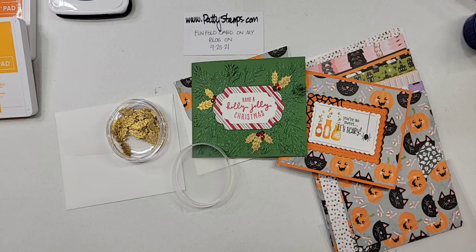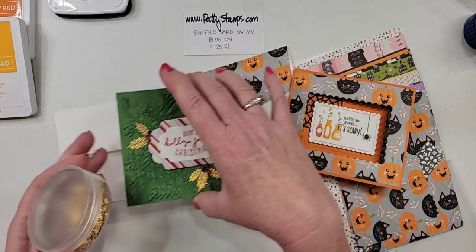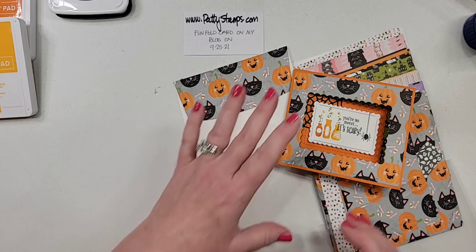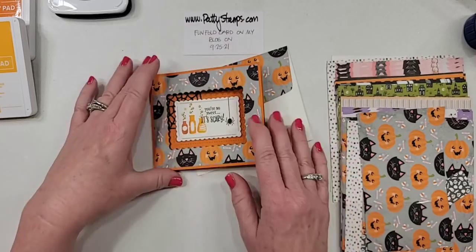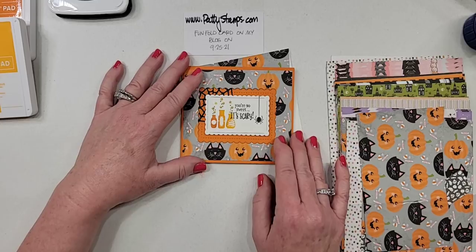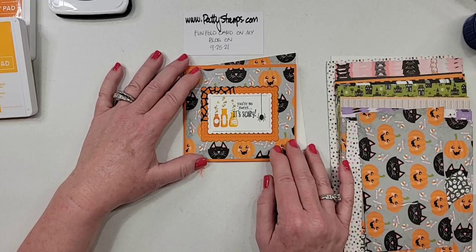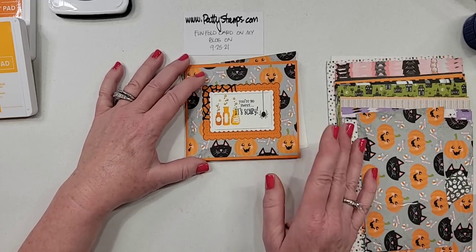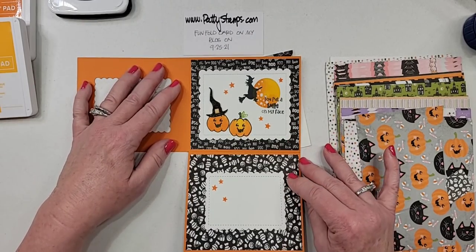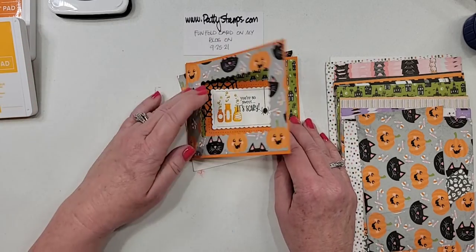So let's move on and make the Halloween card together. I would encourage you — if you prefer to make this for a different type of occasion, don't feel like you have to do Halloween. Think outside the box, think about other papers you might use, other themes. And I just wanted to point out: you might look at this and say it's not a lot of work, but it's more than just a flat card.